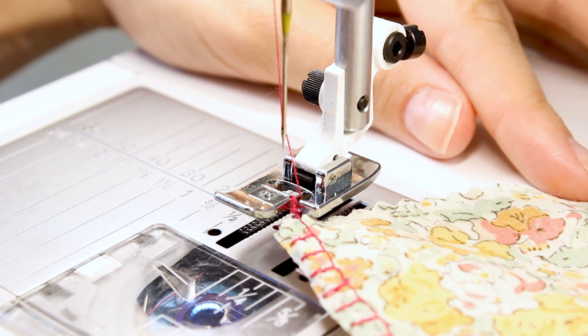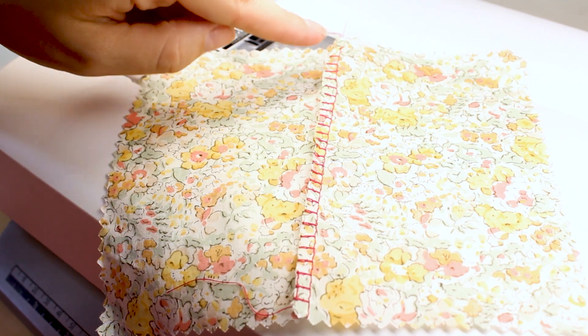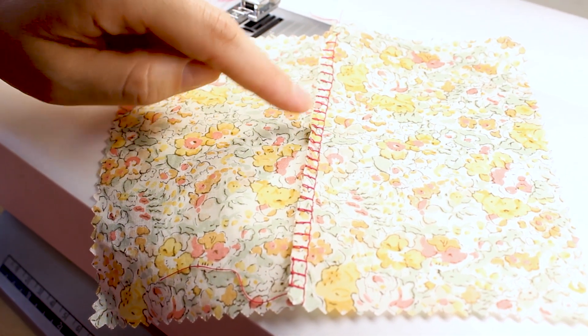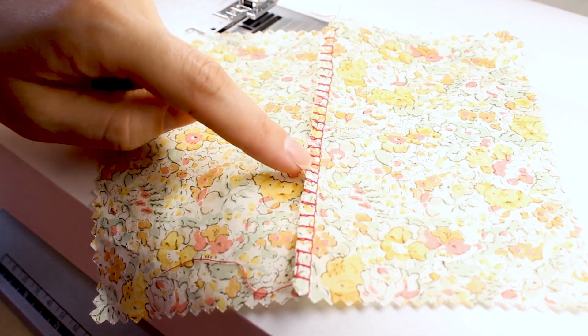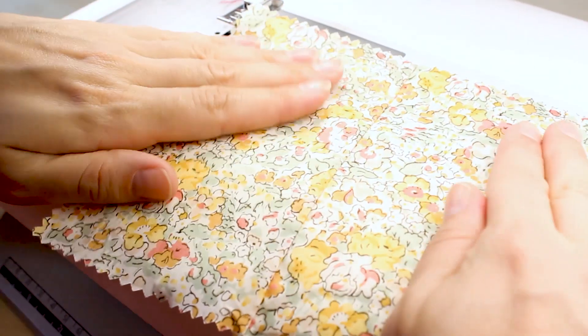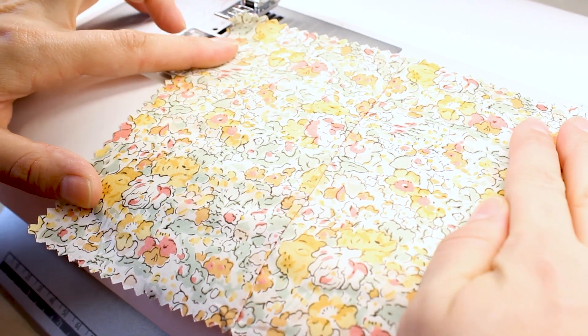Notice our nice overcast stitch on the edge of our fabric. We have a straight seam and these barred stitches overlapping the edge, so we've sewn together a seam and we're preventing the edge from fraying. If we flip it over, you can notice we have a really nice strong seam.